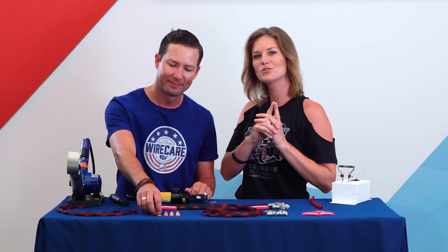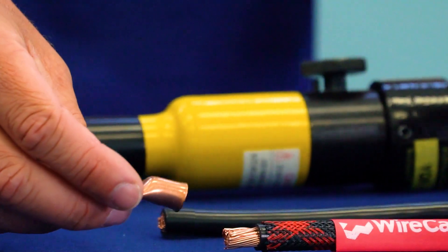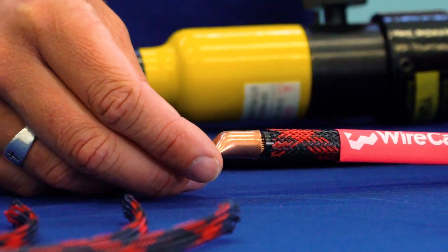Now we're going to pop the lug on to our battery cable. This is a Hillsdale heavy-duty electrical lug. It's made of copper, which provides excellent conductivity and is made specifically for battery applications.